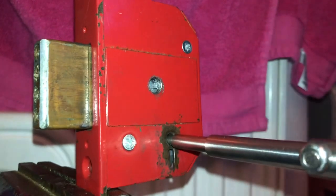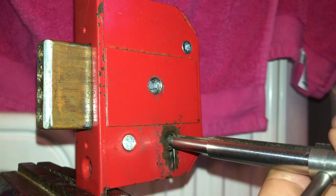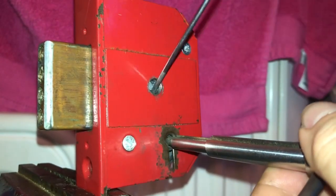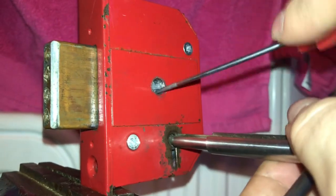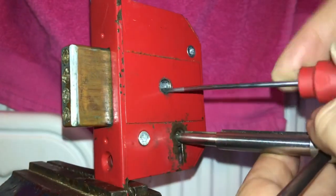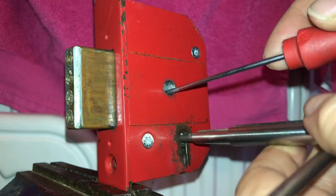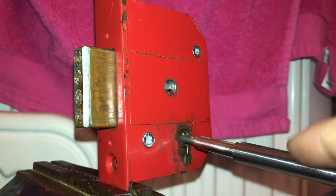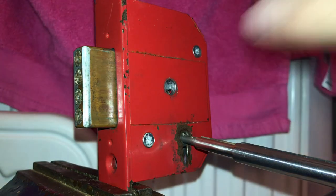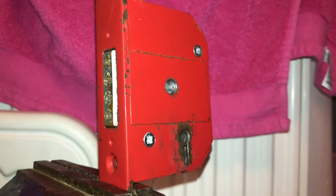Let's do that one more time for viewers in the cheap seats. Grab the bolt, and if you can use a screwdriver — sometimes it's not possible and you do have to use a pick and lift each lever individually. You can imagine how fiddly this is in a door at night with one little hole to look through with your torch. It can be a real pain. Alright guys, that's that lock — left-hand mounted, drilling for the gate.